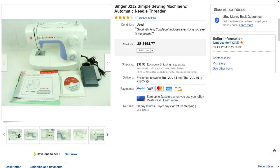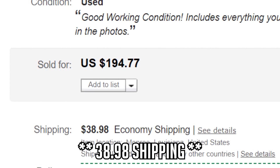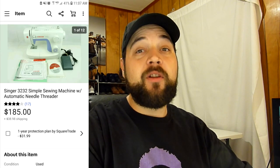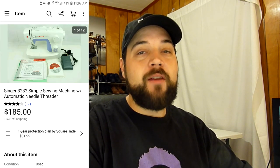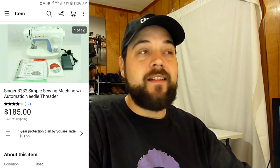I had it listed for $194.77 plus $39.98 shipping, and after about one month of low-ball offers I finally received a decent offer of $185 plus shipping, so I took it. The sewing machine sold for $185 plus $39.98 shipping, which brings the total to $224.98. Pretty awesome.